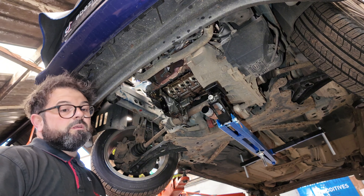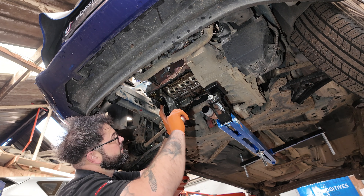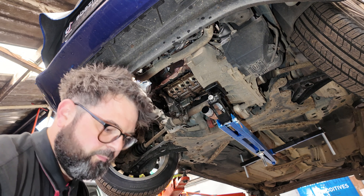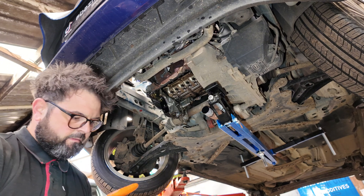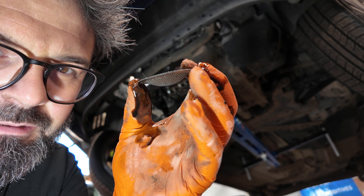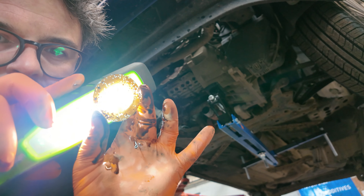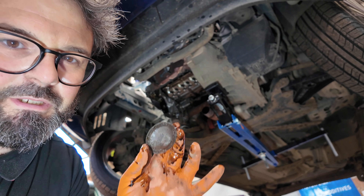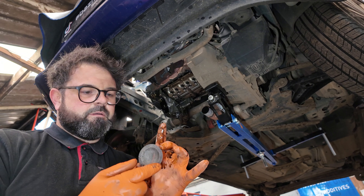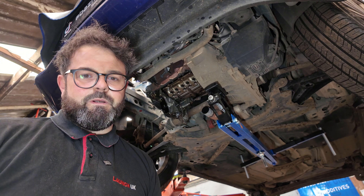There it is — that sump is off. Let's get a little pry bar and get this pickup filter out. As you can see, let me get my little torch — that is spotless. Just goes to prove that looking after them does help the belt and stop it deteriorating. Correct oil, 8-to-10,000 mile services.